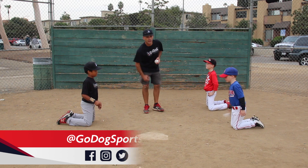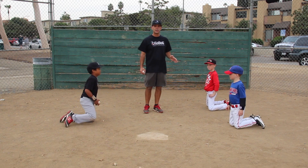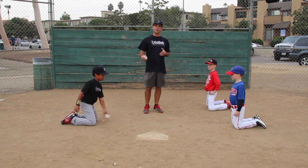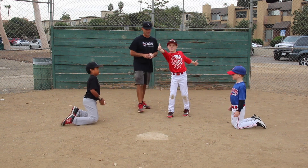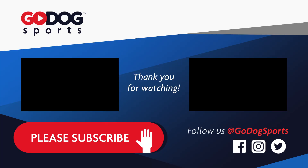Thank you guys. This is a simple kneeling fielding drill. We'll work on some other drills as we progress. Thanks for checking out Go Dog Baseball.